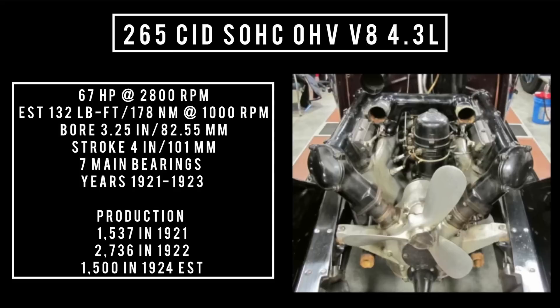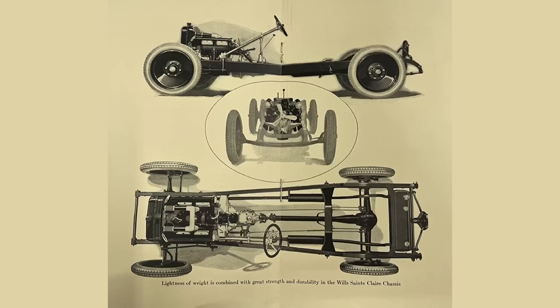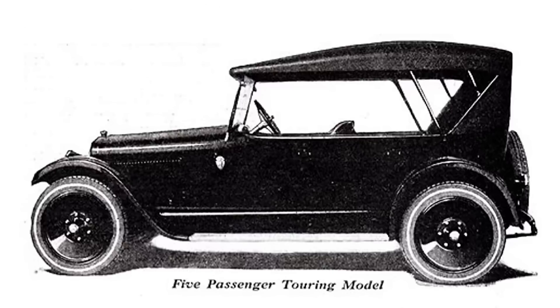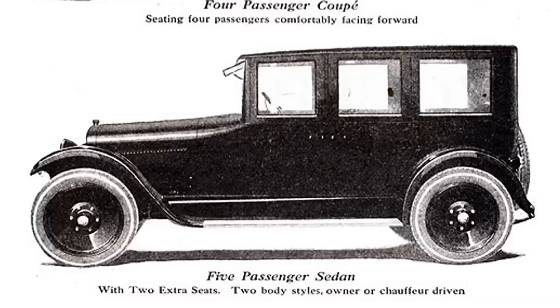The years this engine was used were between 1921 through 1923. The Wills Sainte Claire was offered in two wheelbase configurations — 121 inches and 127 inches — in four body styles: five-passenger touring, four-passenger roadster, four-passenger coupe, and sedan with auxiliary seats.